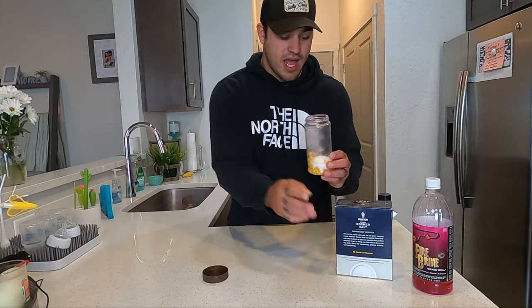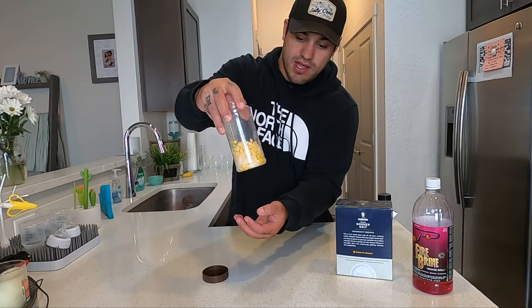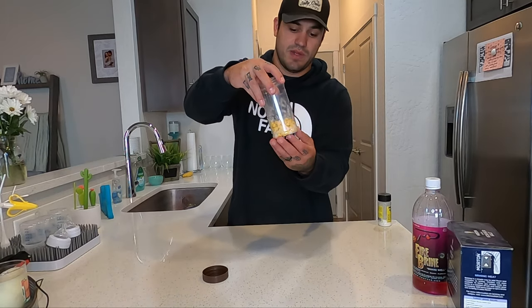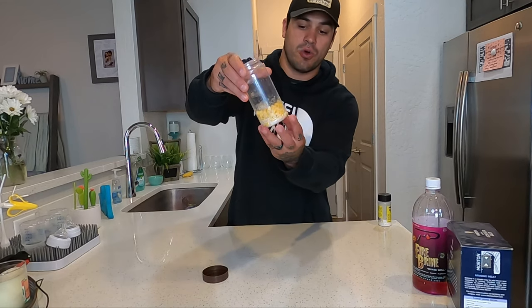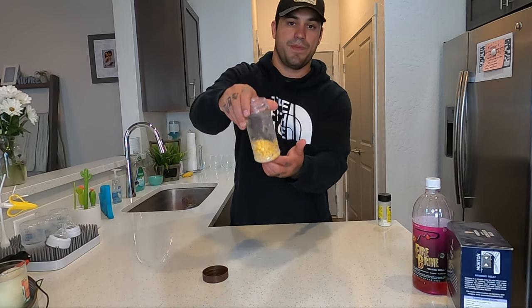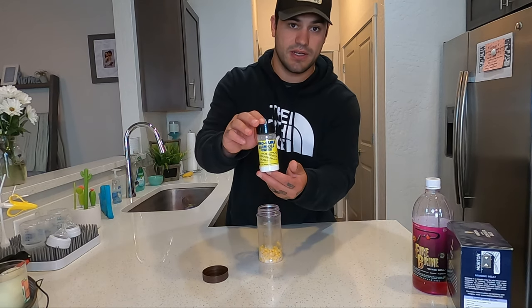It doesn't have to be a ton of salt. I like to give it one little layer over the top, then shake it up. I'd say about two tablespoons of salt into this much corn — just enough so you can see the salt stick to each piece of corn.